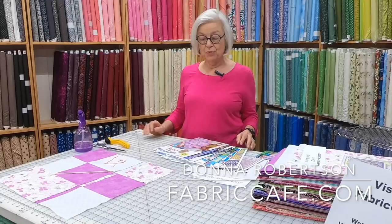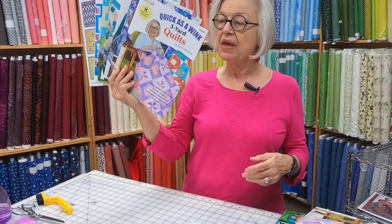Hi everyone, it's Donna Robertson with Fabric Cafe. Thanks for joining us today. We're going to be talking about three-yard quilt kits and three-yard quilts today. We have nine different books — seven of them are in print, two of them are download only.